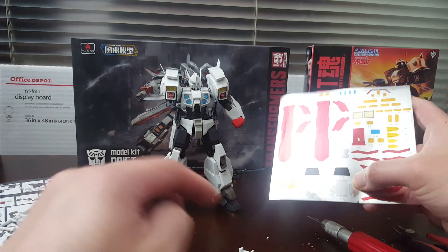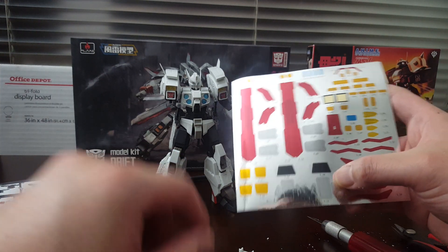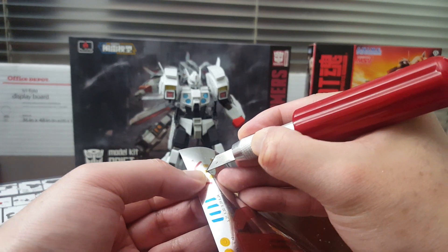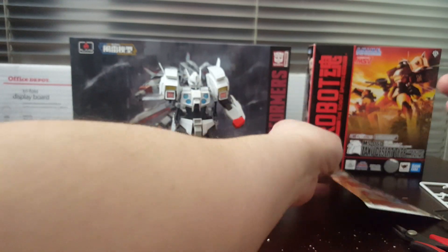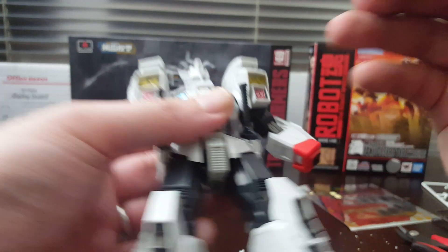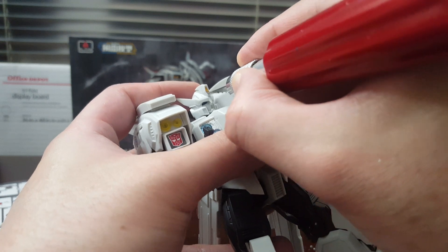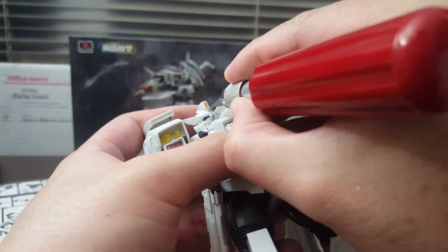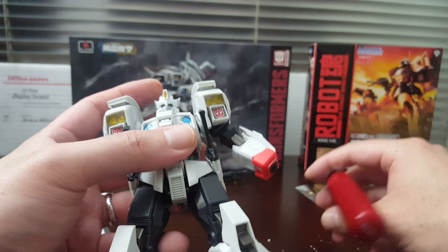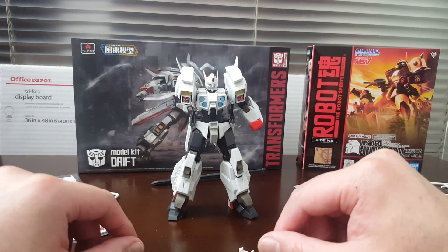It retails for around 50 bucks - it's a pretty damn nice kit so far. Now one thing to be aware of is the foil stickers. You can just tell from the size of these foils that it's probably gonna suck. I already put one on here - actually two of them - and yeah, I don't think I'm gonna be too happy with these. Some are easier to put on than others, but I'm definitely not gonna have a good time with those foils.